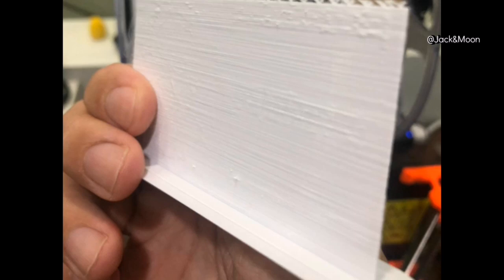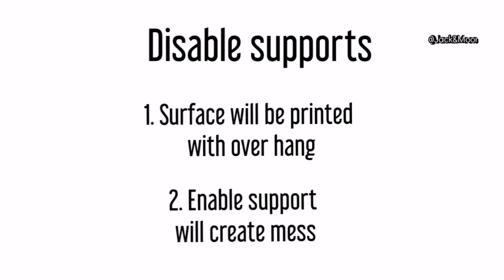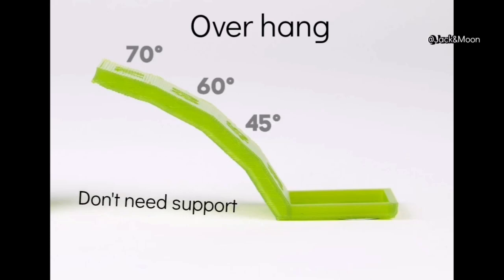Meanwhile, do not enable supports for the entire print. The lithophane surface will be printed with overhangs, but this is not even a slight challenge for most printers. If you enable supports, you will mess up your whole lithophane surface.